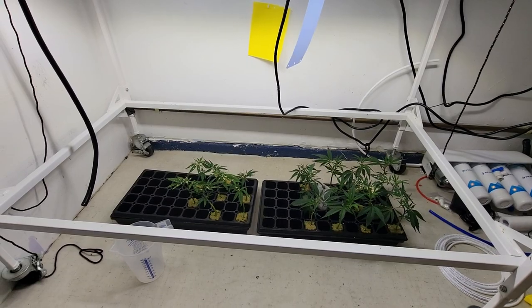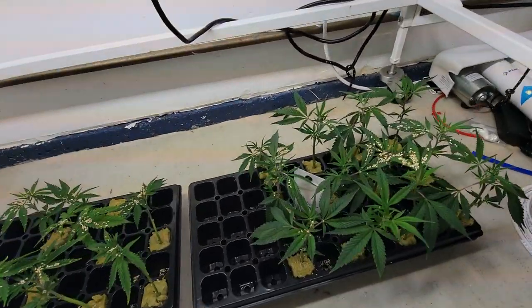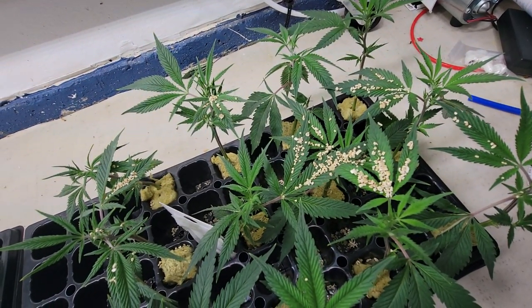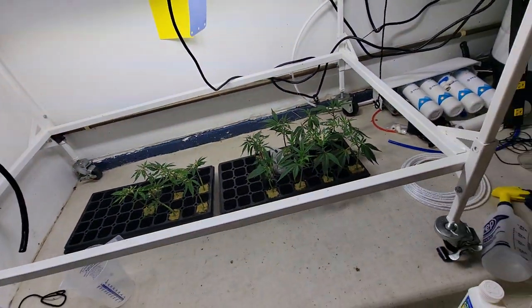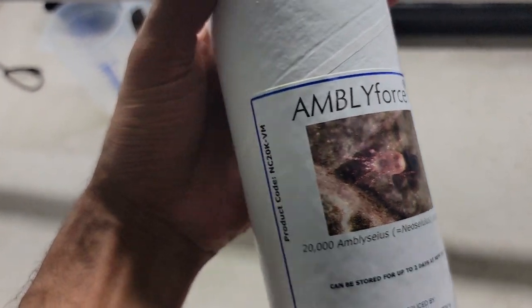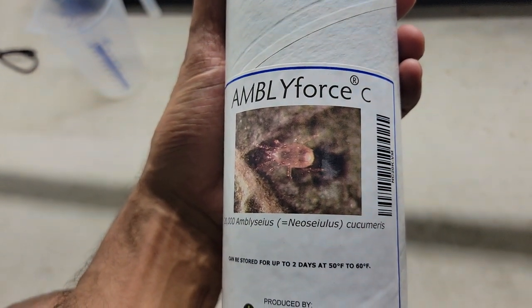I sprayed that two days ago to kill off any potential remaining pests. And then I followed up by bringing in beneficial predator bugs today. What you're looking at is the bran that carries the Ambly Force C, which is for Cucumerus, and these attack the larva stage and the pupae stage. This is from Beneficial Insectiary.